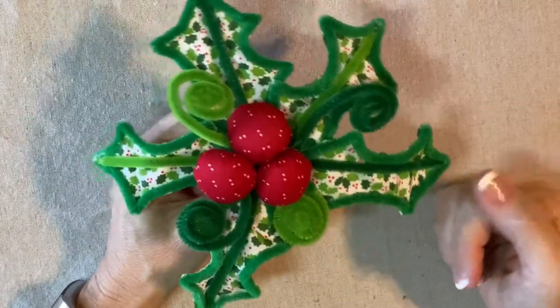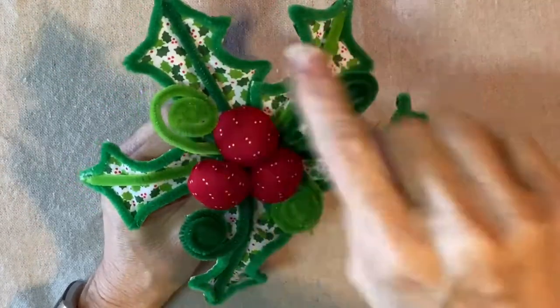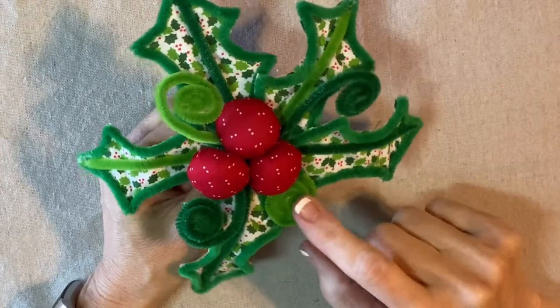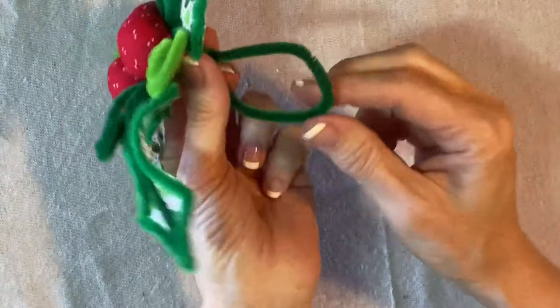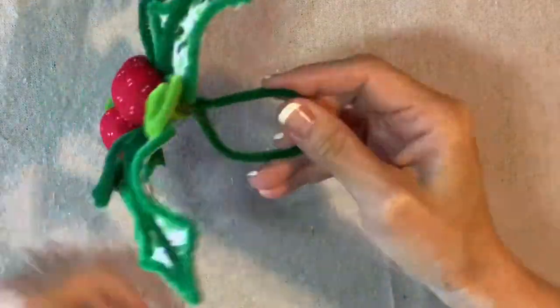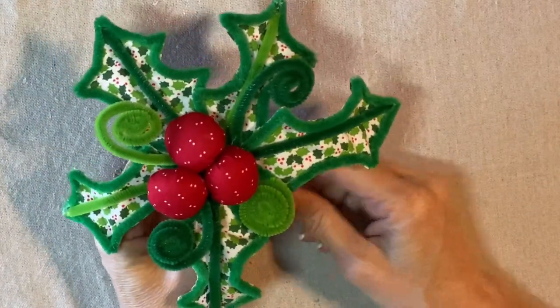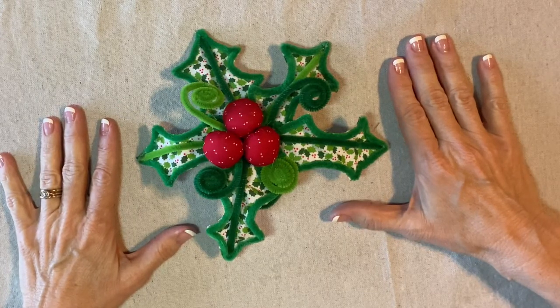Here we go — I like the way this looks. I have the five leaves, four of these tendrils — some are a little bit longer and some are flatter and closer — and then the three berries. Underneath it looks like this, and I have this little handle. Our holly cluster is complete! Thank you for watching my video. If you're enjoying my tutorials, please like, share, and subscribe.